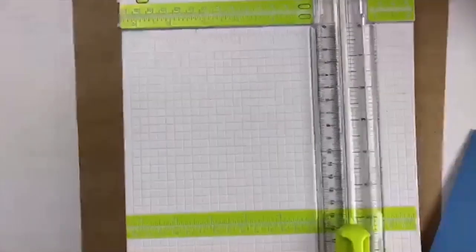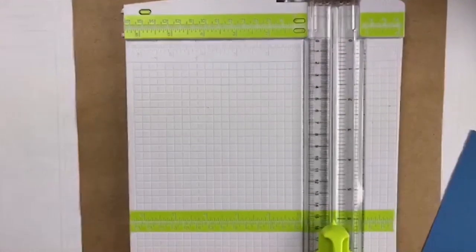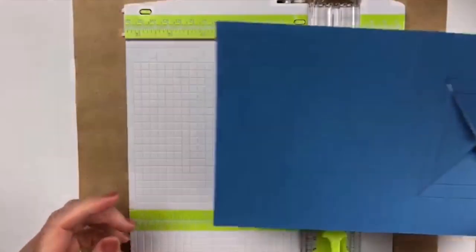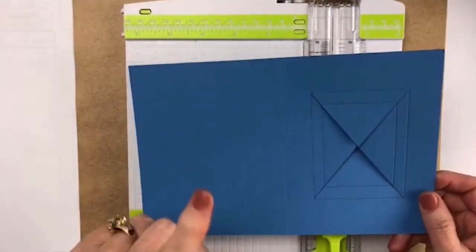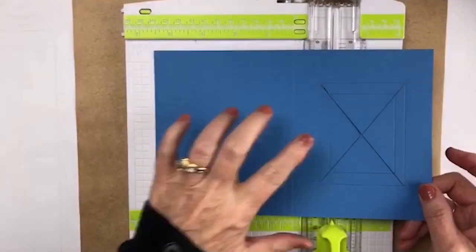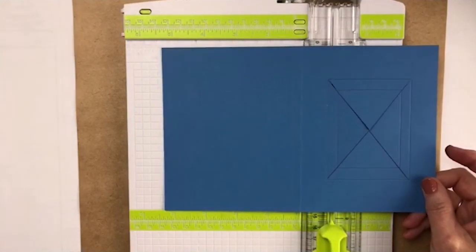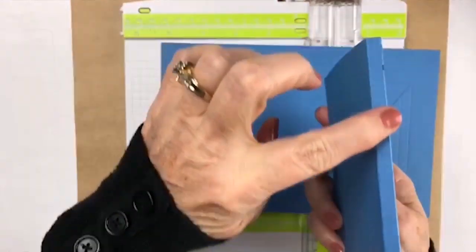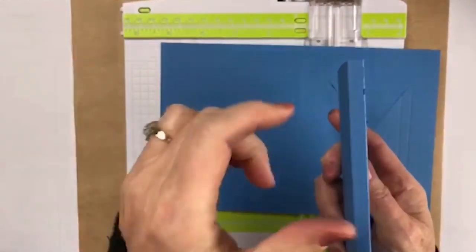The first thing I'm going to do is bring in my card base and my trimmer that also has a scoring blade on it, and this is a 5½ by 8½ inch piece of cardstock. Normally you would score it at 4¼, but we need a double spline on it. If we take this right here, it's got a spline, it's not just folded over.